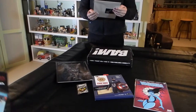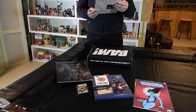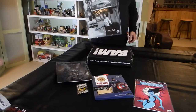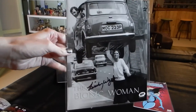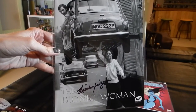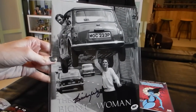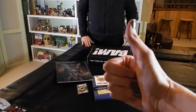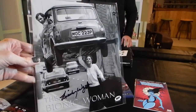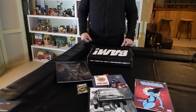The last item in the box is a Lindsay Wagner signed Bionic Woman image — black and white, showing her holding a man in a car over her head. I'm going to say the signed Bionic Woman image by Lindsay Wagner is by far the best thing in this box. Great TV show that had a great run. That's the actual actress image with a print and signature — I think that makes this box.